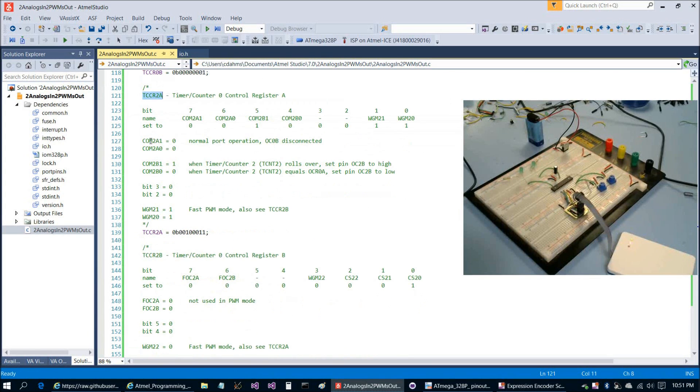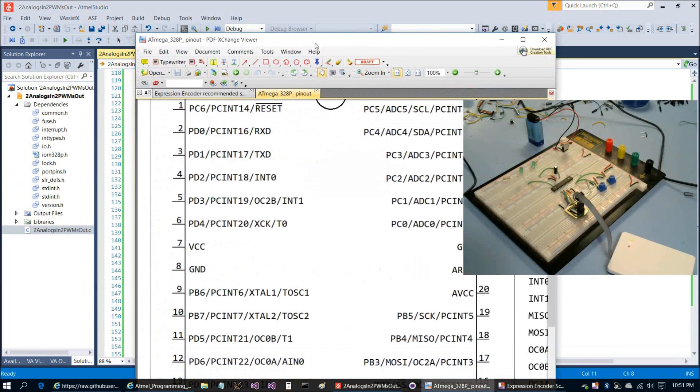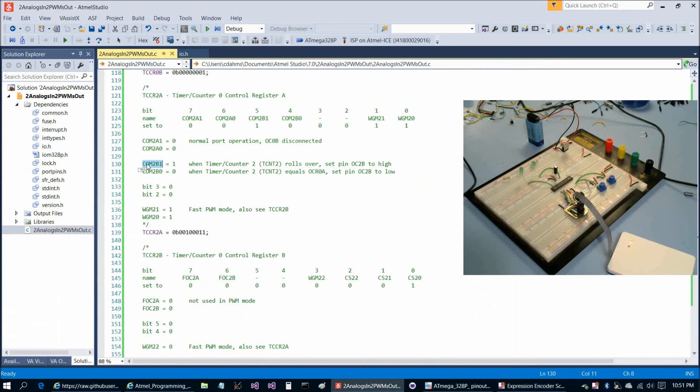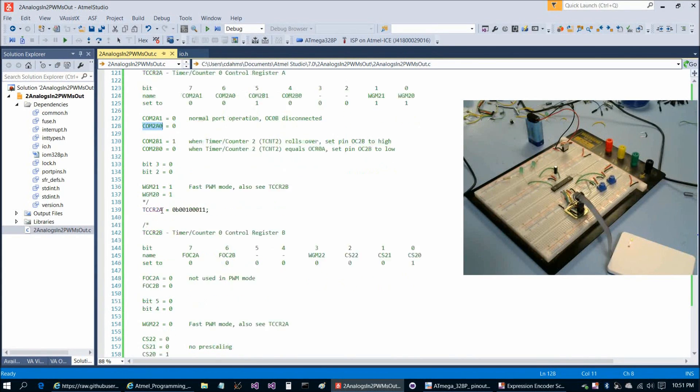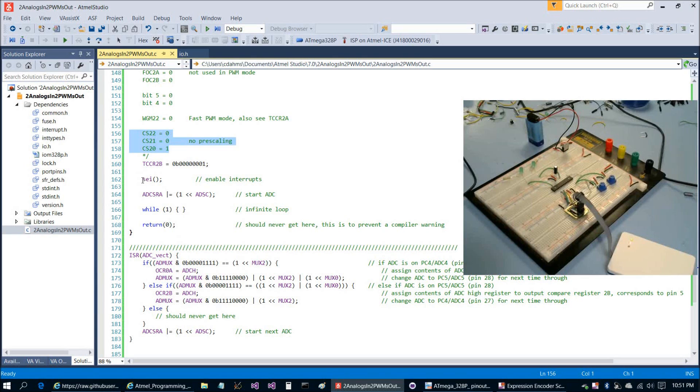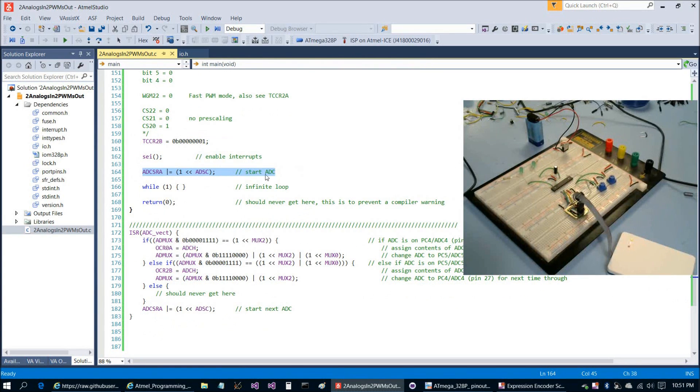The next two registers we configure are TCCR2A and TCCR2B, which get OC2B on pin 5 working for us. The settings are only slightly different from TCCR0A and TCCR0B. Because we're using OC2B not OC2A, we use the COMB bits rather than the COMA bits, but it's the same idea. We configure the wave generation mode bits for fast PWM, and again use no prescaling. Then in main we enable interrupts, start the first ADC conversion, and jump into the infinite while loop.